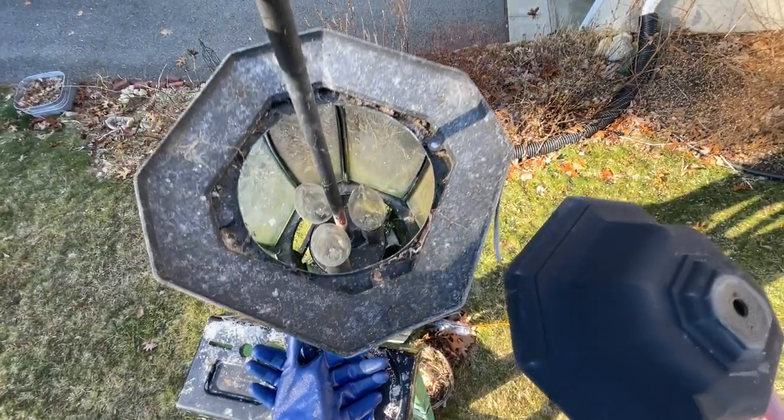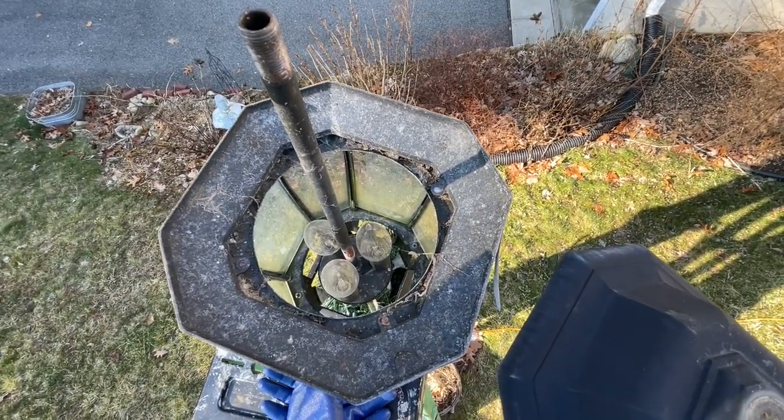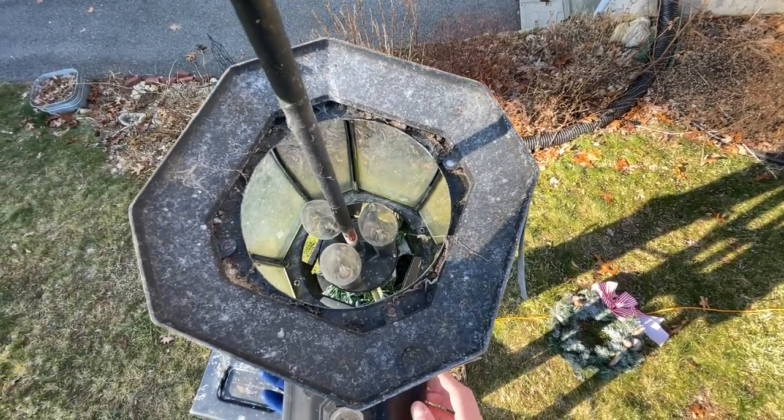There's the bulbs. I'm gonna switch those out. I won't film this part, but you get the idea — just because I only have one hand free and the other is holding the camera. It'd be dangerous if I tried to do both.